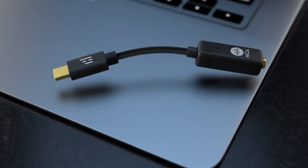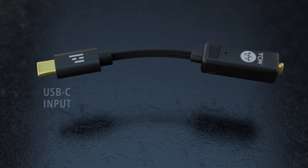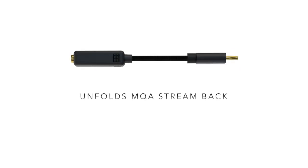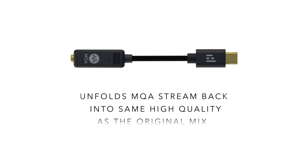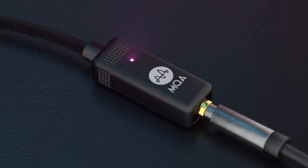The Helm Bolt is an amazing sounding high-end digital analog converter with a USB-C input and a headphone output, loaded with technology to properly unfold an MQA audio stream from services like Tidal, Nugs, and Xami. MQA technology folds HD audio masters into streaming-friendly file sizes, and the Helm Bolt unfolds the stream back into the same high-quality audio as it was originally mixed. That little magenta light is proof — it only lights up when an MQA stream is rendering.